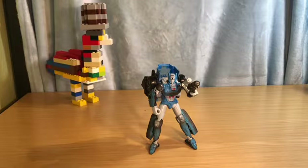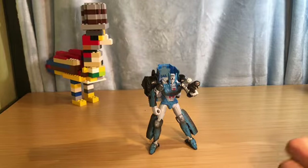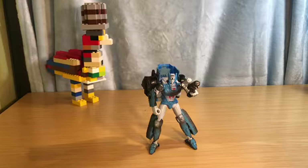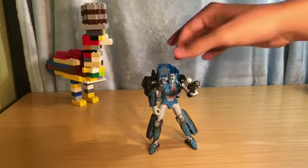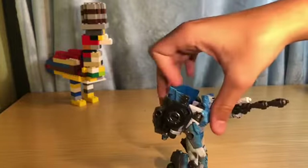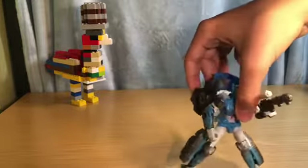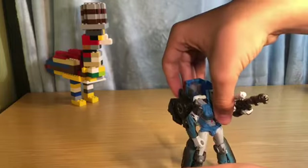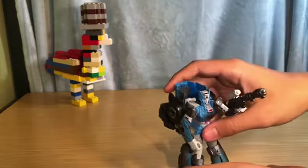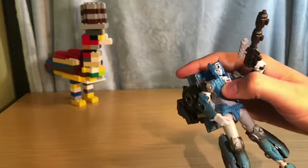Hey guys, Chicken Buddy Studios here with another review — review number eight, Netflix Siege Chromia. I do have the box but I won't pull that out right now. Overall I think she's a really nice figure. I'll have some complaints in car mode but other than that she's amazing. I really like this figure, I'm glad I got her. Her head could have more movement but we get what we get.